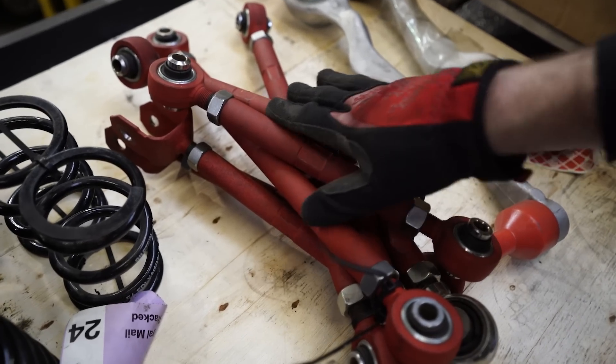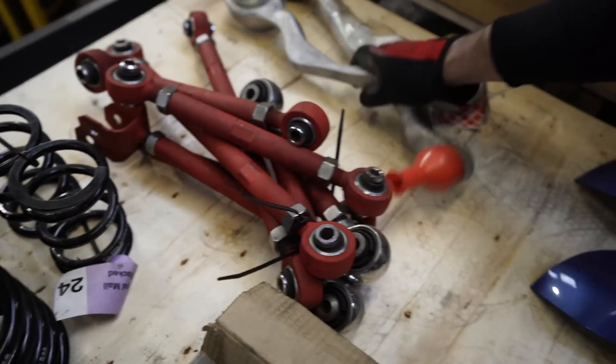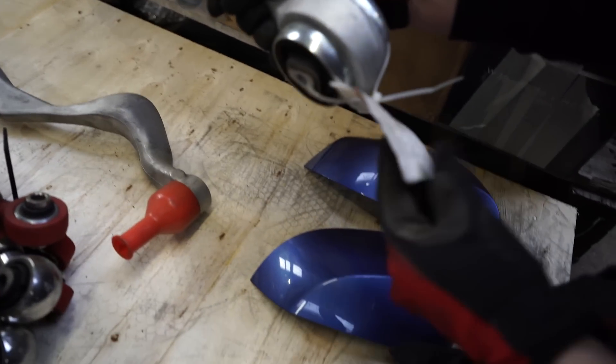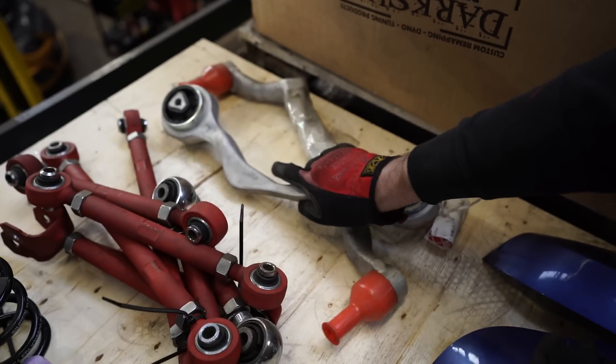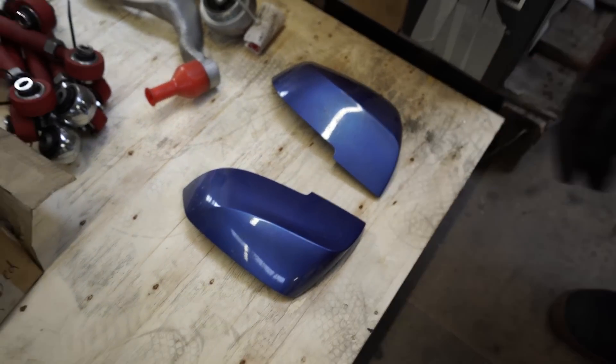They'll be cheap but cost us a lot. These are for a 125d — no idea what brand, somebody just sent them and said will you fit them, we never did. They'll be like 50 quid or something. Front bottom arm — I think these are F-series Beamer ones, yeah, that's what they are.